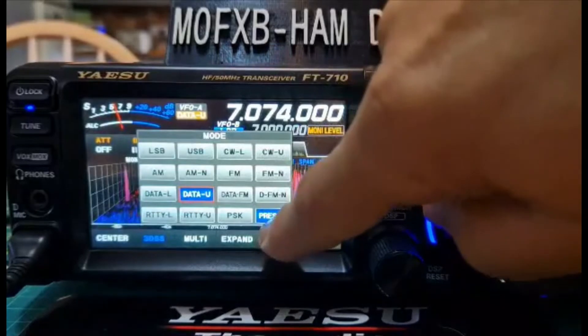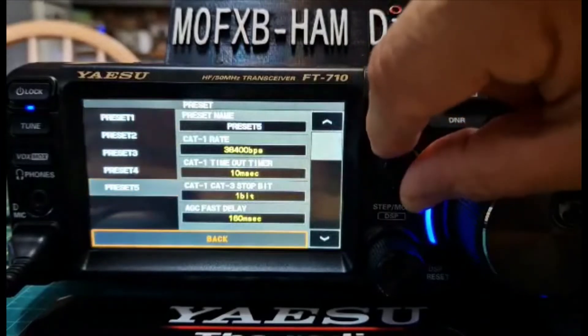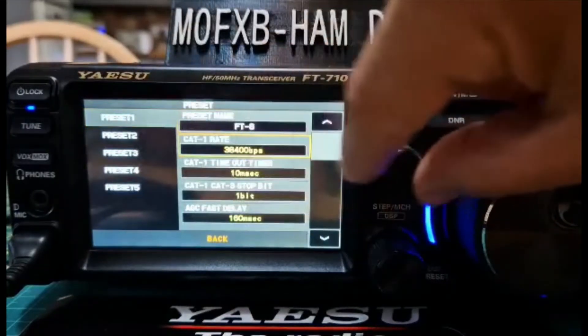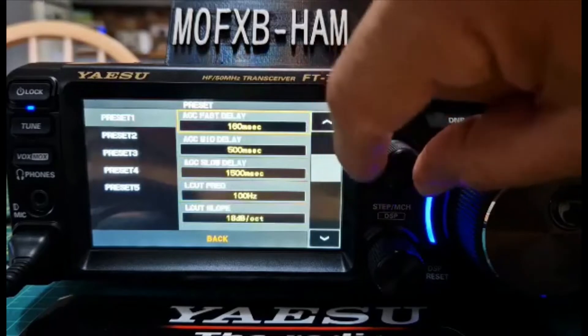With the preset, you want to tap that so it goes blue. If you tap it again, hold your finger on the blue and then turn the function knob. Leave it on number one but turn the function knob here. The first one is all preset for you by Yaesu.